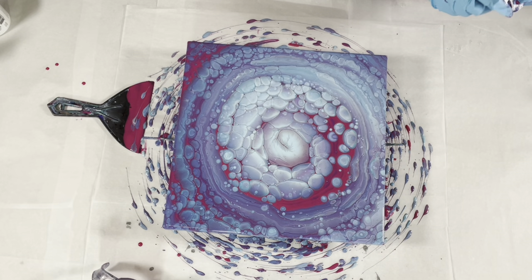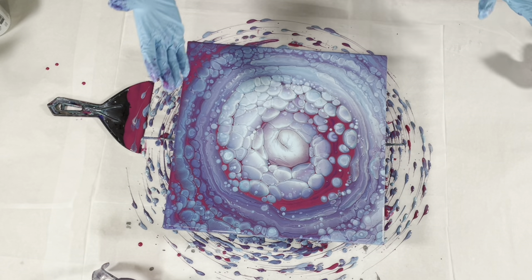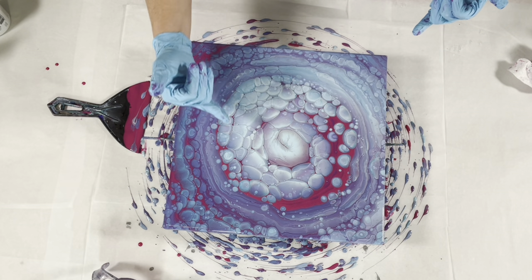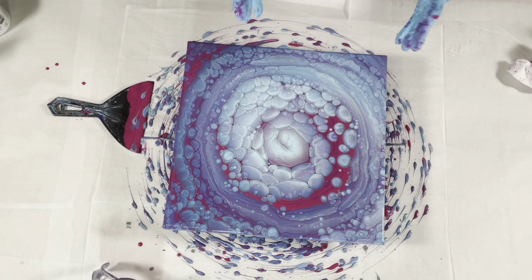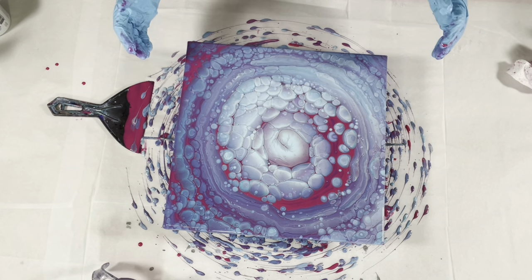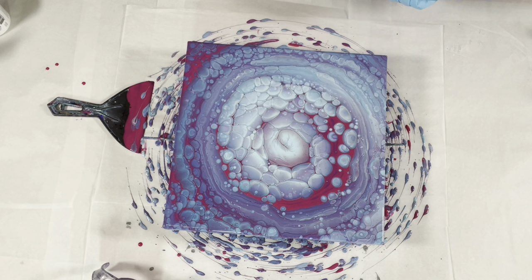You can see when those paints stretch out how it starts to get that super 3D effect. It already looked 3D, but when you stretch it, it's even more so - that looks super cool to me.